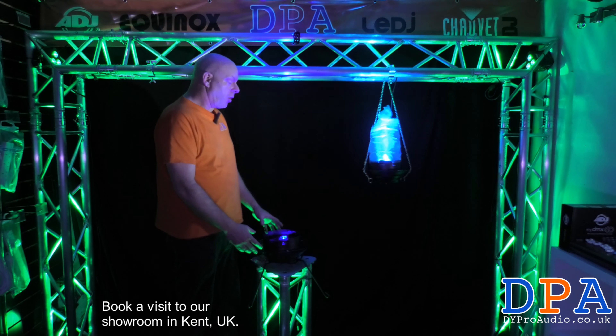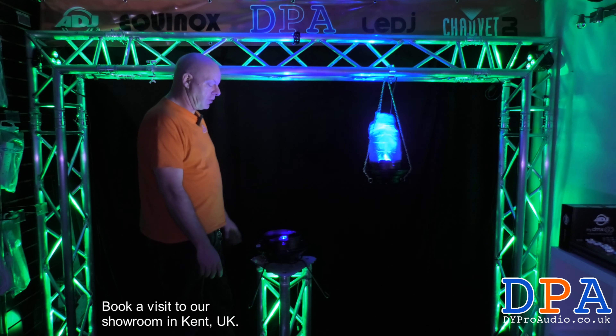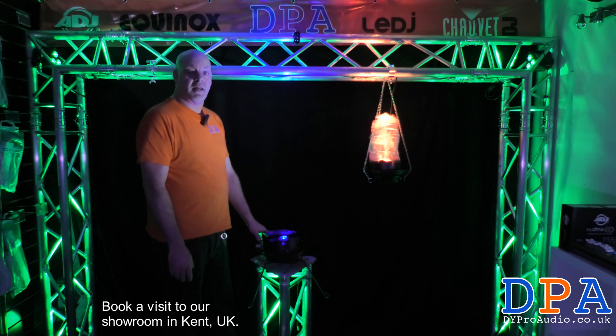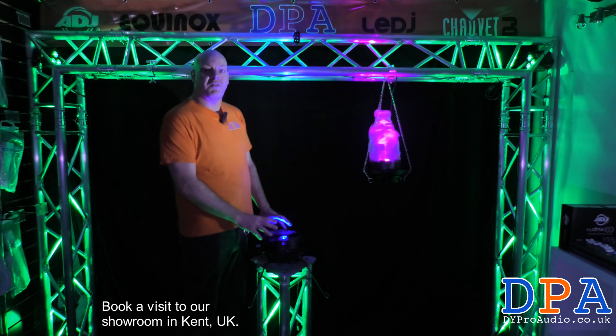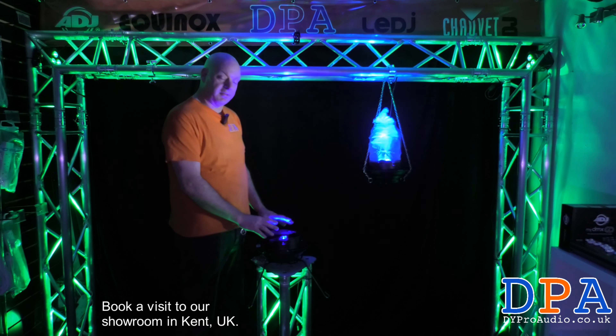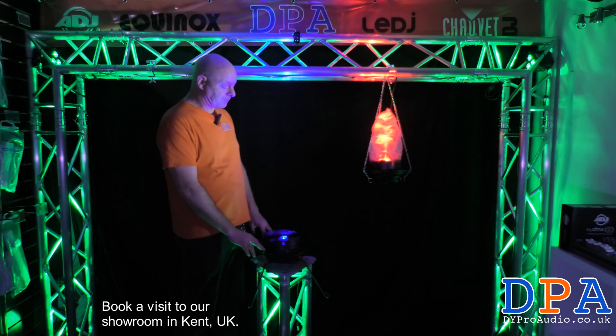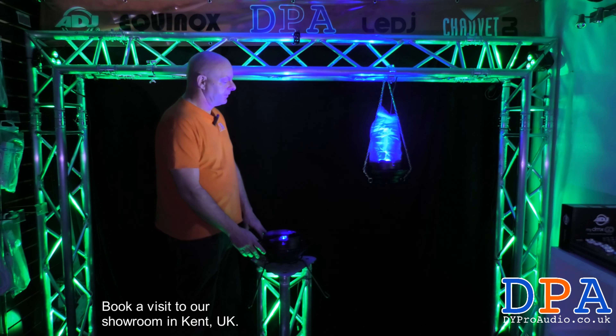They are also very cool as up-lighters — you can actually take the lining off like this one and just sit them along the edges of the walls. With the fans blowing inside them, it adds a little bit of cooling to the room, especially in the summer — not in the UK summer, not at the moment!